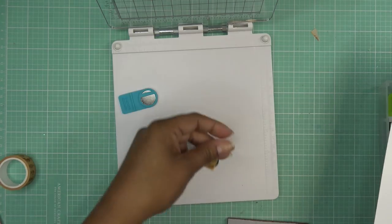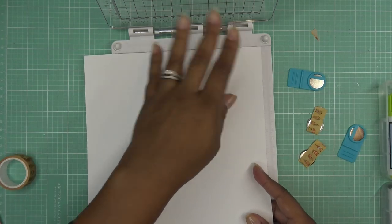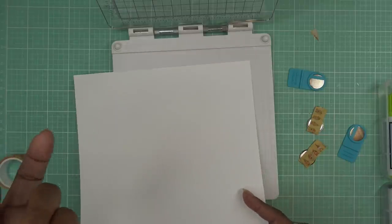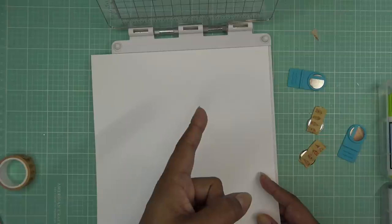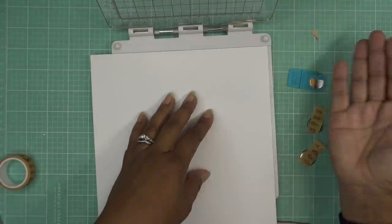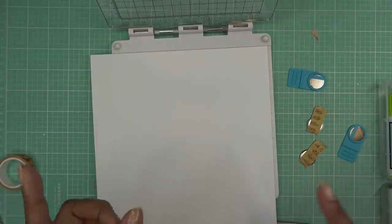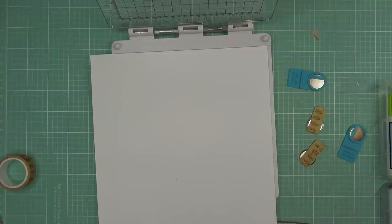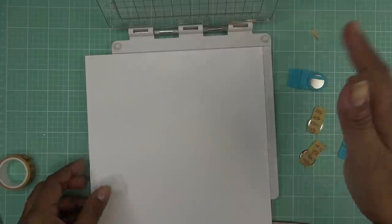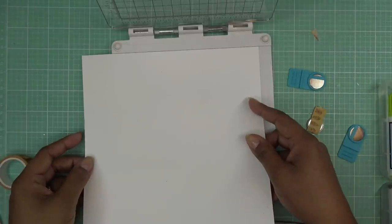Whenever I reviewed this stamp press yesterday, we had talked about there being no lip here. One of my girls, Deetta, was like, 'Oh, you can use a larger piece of paper,' and you know what, that is one of my issues with the other one where that lip is in the way. So if I want to stamp in a certain spot — like sometimes I put my card together before I stamp it — I want to move it over more or something. Anyway, that is pretty good and I'm still going to line it up with that lip.